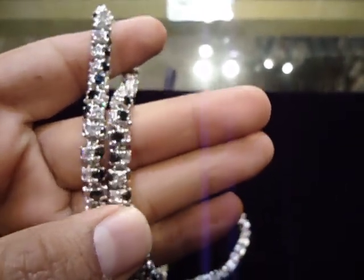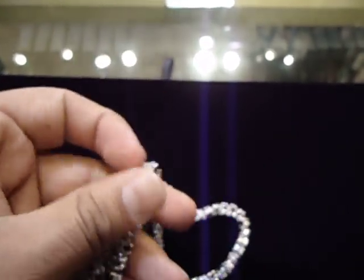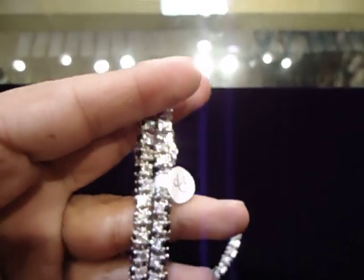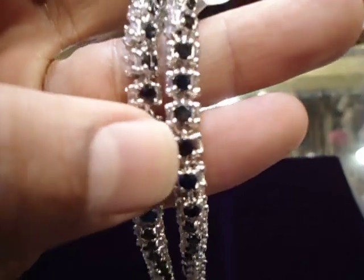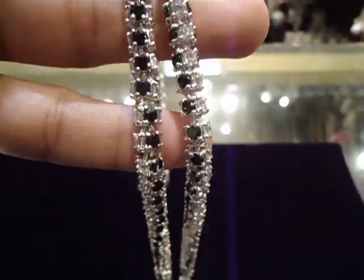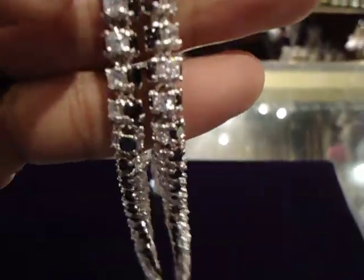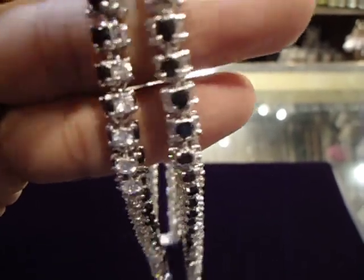Call us at 404-523-3399 for any of your custom needs. This is the last custom piece we have — we just made this for our store. 404-523-3399, Chris the Jeweler.